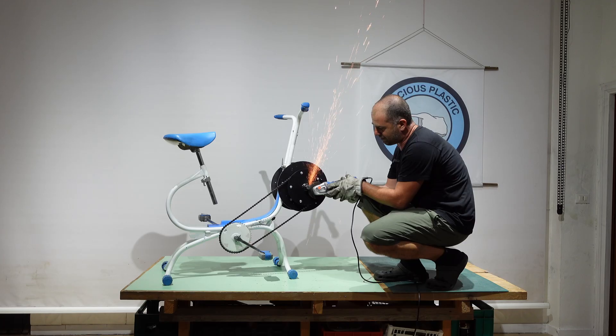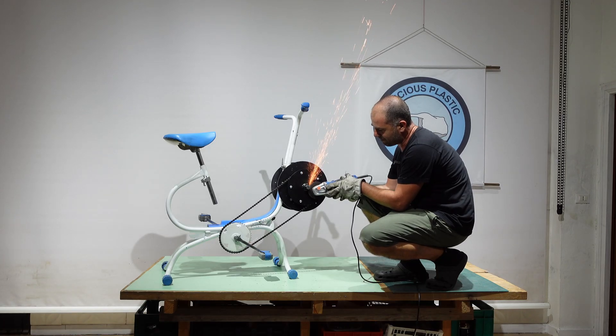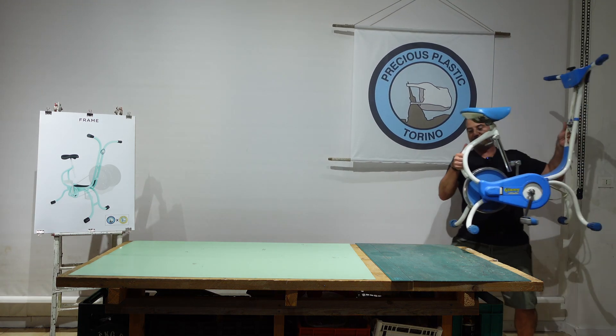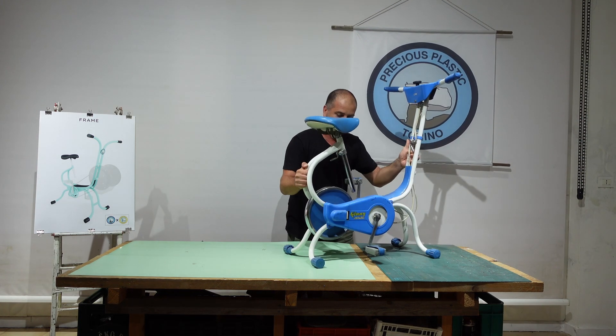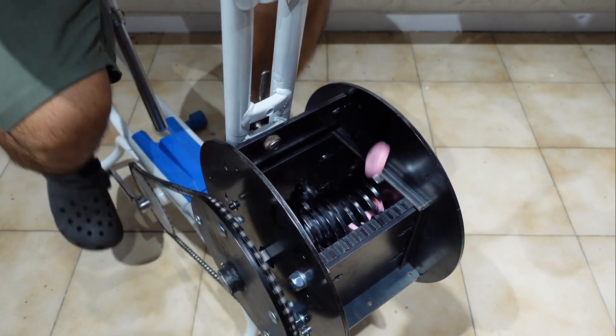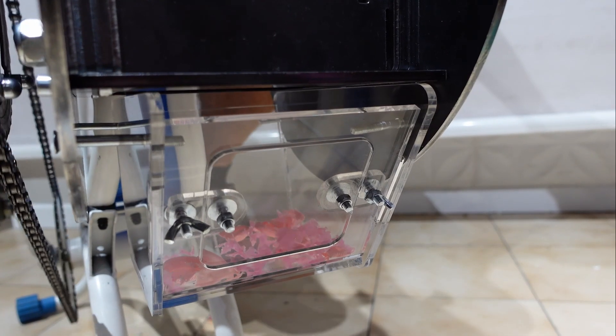Today we're not going to be building a bicycle shredder — we're going to be building a Ciclette Shredder, which is much simpler to build. Additionally, a Ciclette is a very easy thing to find; you can go to any second-hand store and find one, if not for free, then incredibly cheap. So basically today we're going to be cleaning up the Ciclette, taking the shredder box and mounting it onto it. The Ciclette Shredder is perfect for shredding small objects like lids, cups, or maybe even bottles. However, we wouldn't really recommend running your recycling operations with it, unless of course you're training for a Tour de France or something like that.